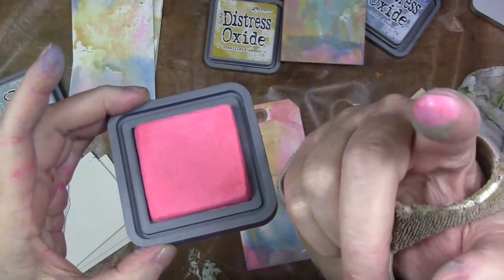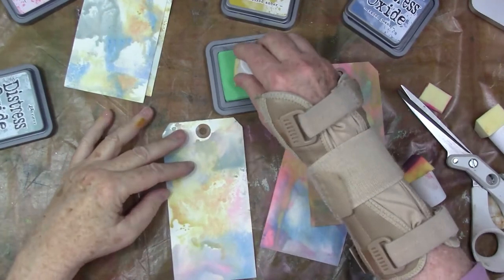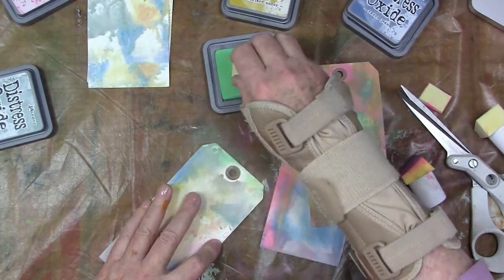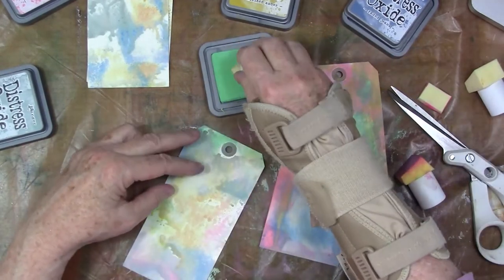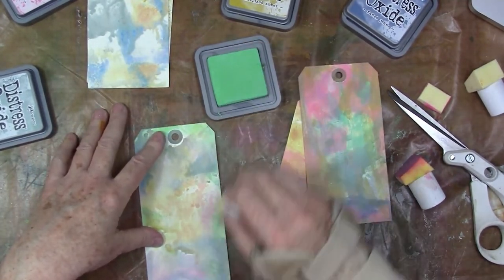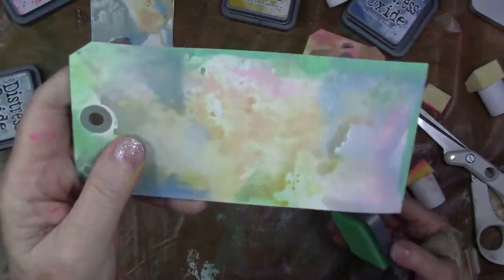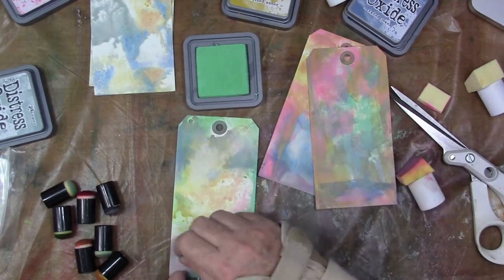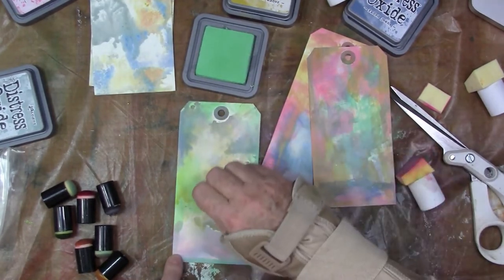They do fade back as they dry. I love that pop of green, so I'm adding that. You can see it's a little murky and a little bit grayed down, and to me that's not a bad thing. As long as there's some bright pop in there someplace, I don't mind the murky, and you can go right over murky with the oxide inks. They're opaque — I should say they are opaque when they're applied directly or heavily. As soon as you add water, they sort of do lose their opacity.